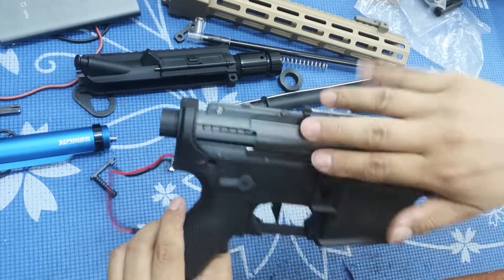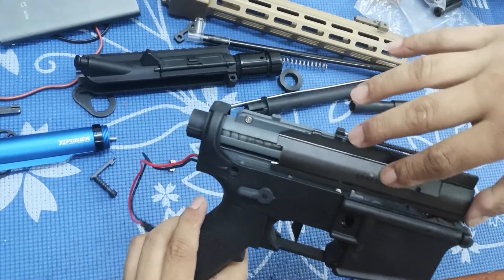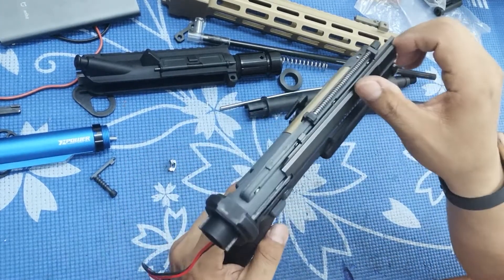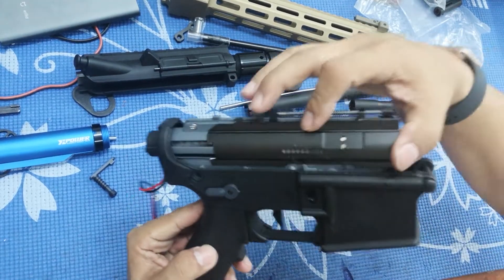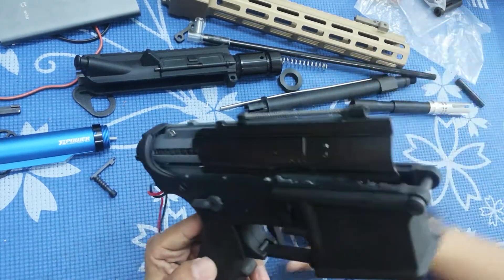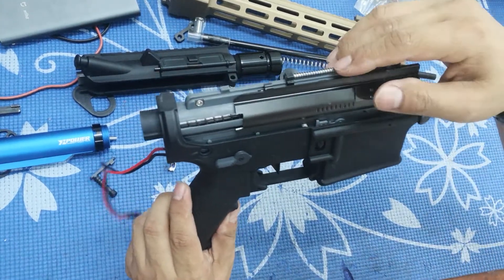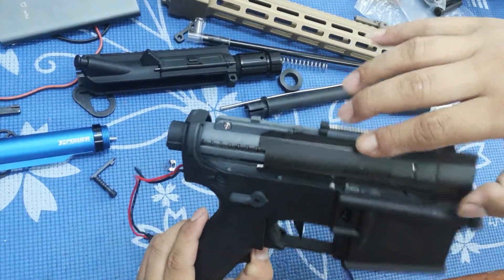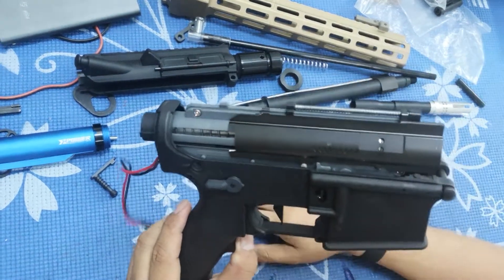Now I have to search online for a replacement part. I bought this blaster because people were saying Kublai is premium class and the blowback is fantastic and beautiful — but it ended up being a disaster. I don't want to speak more on this; I'm not against anybody or any product, but this part is really a disappointment.